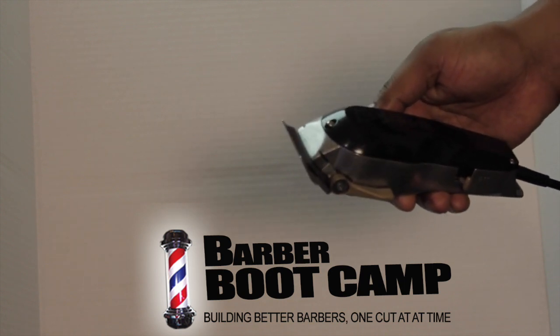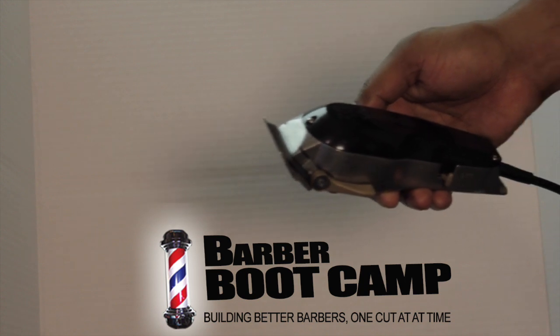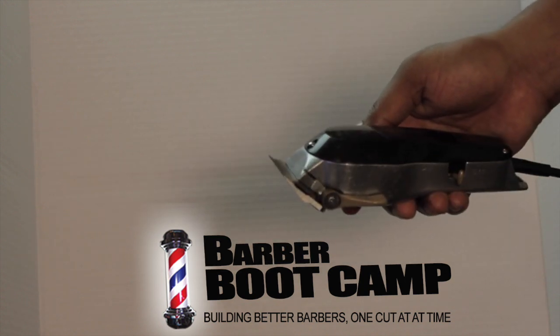That's how you turn up the power on your Wahl Senior, and any of the Wahl line for that matter. Tip of the day!